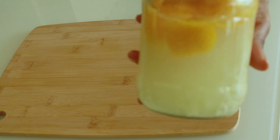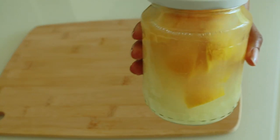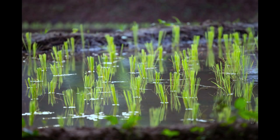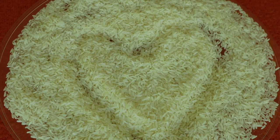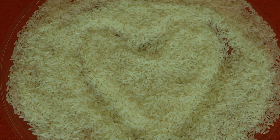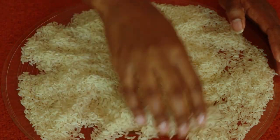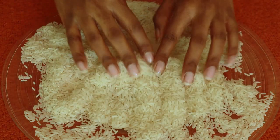Rice water is a Chinese natural treatment that can also be used on hair. It is said to have many great benefits, with minerals and vitamins like amino acids, vitamin A, and vitamin B. It also helps to smoothen your hair, helps the hair to be strong, and also helps with increasing the length of your hair.